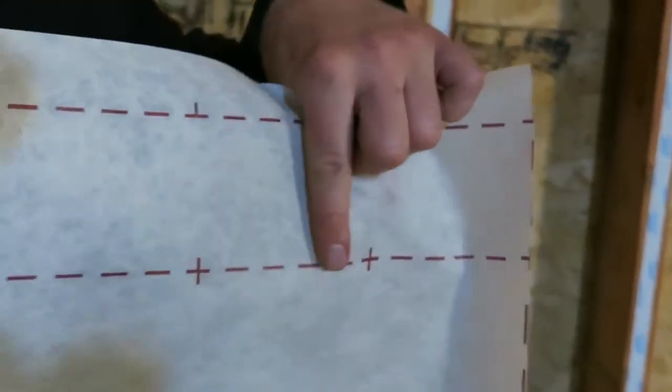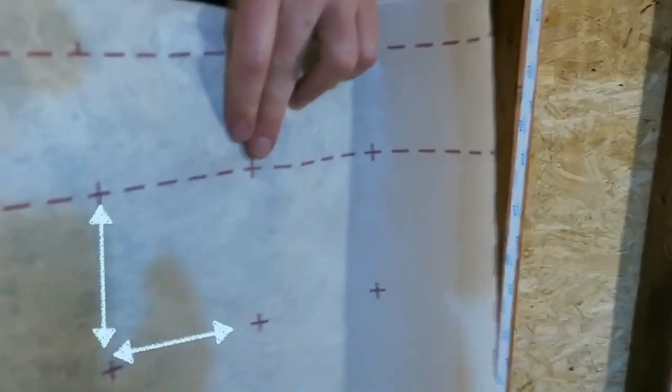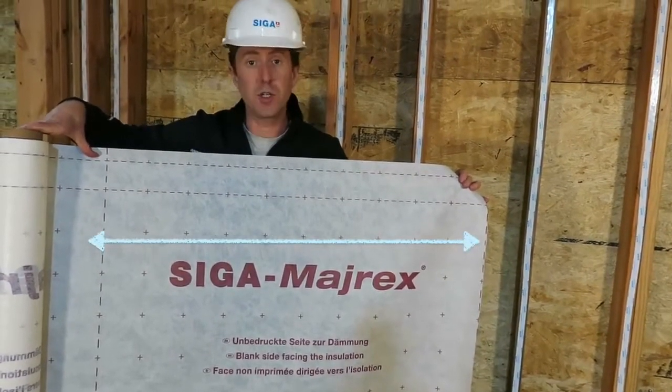The dash lines on the Myrex are four inches apart — that is our required overlap. The plus signs are 10 centimeters apart, and from one dash line to the next is one meter. This helps with measuring in the field.